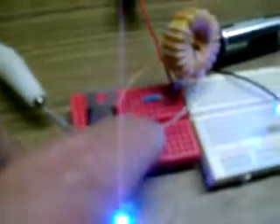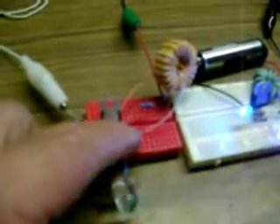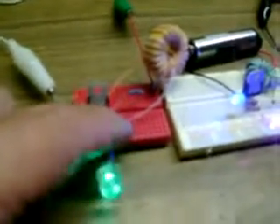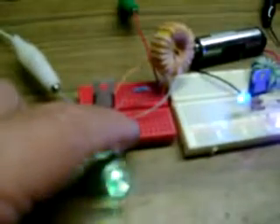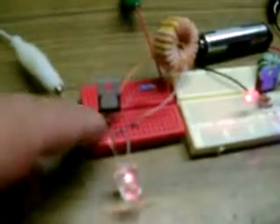You take the positive coming out of the capacitor and run it with one of these switching diodes over to one of these places in the breadboard. Then you take another one and bring it off the back where the resistor goes in, and you bring it over and put it in the same place. Then you put the positive lead of your flasher there.